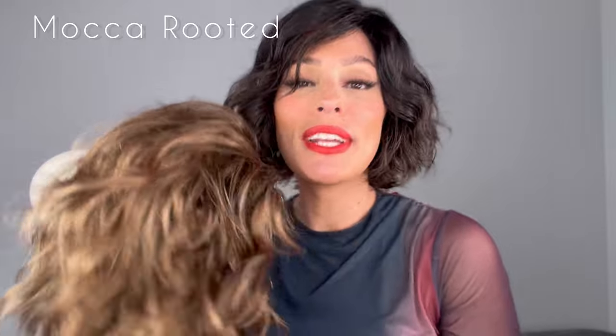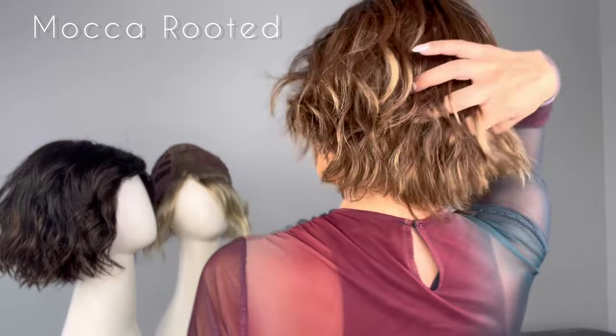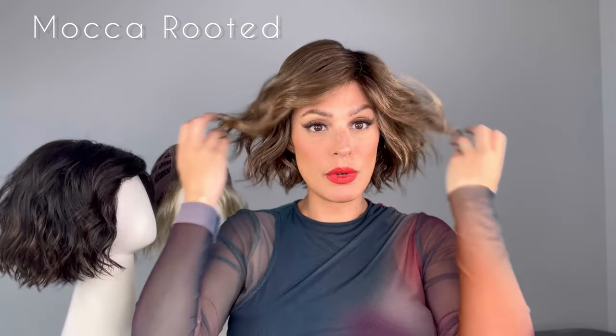So let's go ahead and do it — this is Mocha Rooted. Take a look at the back. Look at all those highlights. This one is Mocha Rooted, it's a medium brown, light brown, light auburn blend and you have those beautiful dark brown roots. Let's look at this lace front because it's absolutely seamless. I could use a little bit of detangling spray just to make sure that all those waves are kind of separated, but right out of the box this is what it looks like.